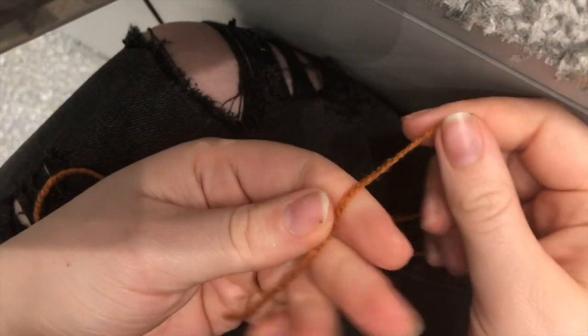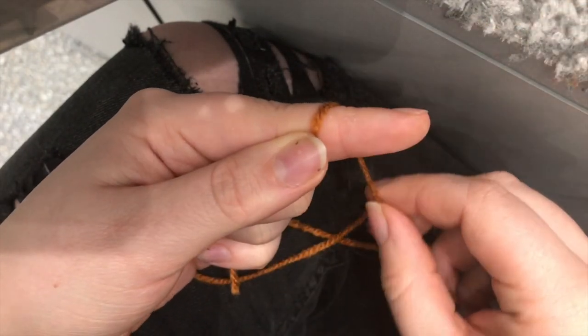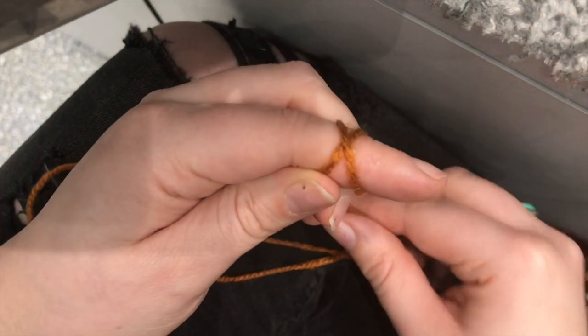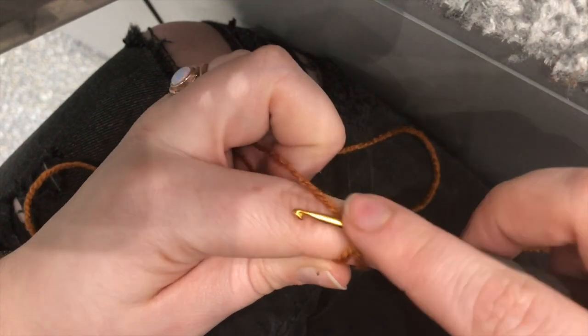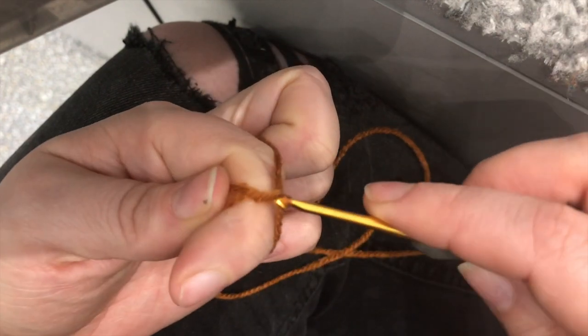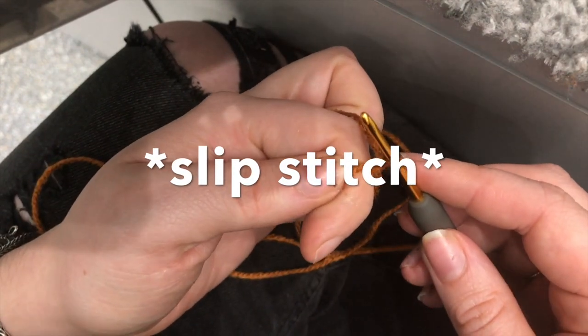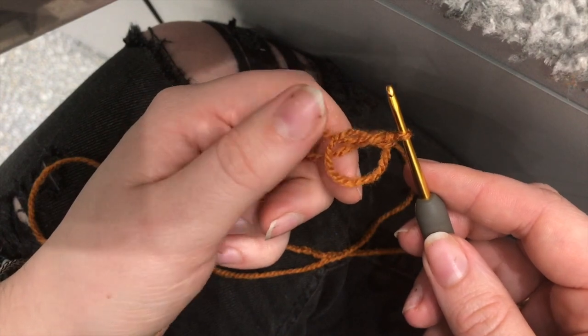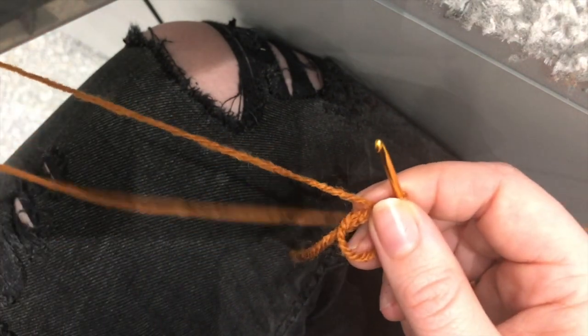We're going to start by making a magic ring. I'll show you how to do this — I'm going to take my gloves off so you can see what I'm doing. Pop the working end of the yarn over your finger, wrap it round and over to form a cross. Pop your hook under the first loop, pick up the second, pull it through. I like to do a single crochet on top as well, just to keep it nice and secure. If you struggle with the magic ring, there are lots of tutorials on YouTube.